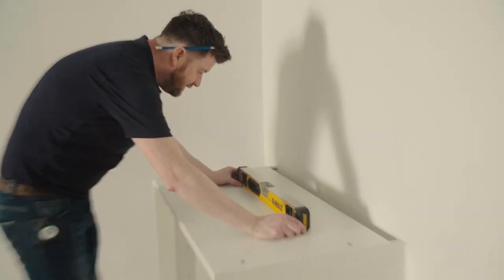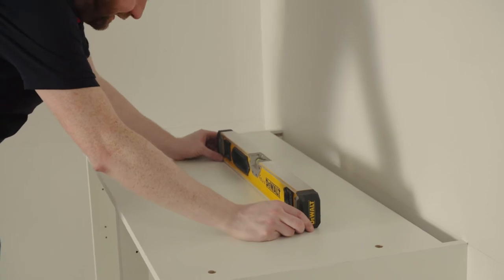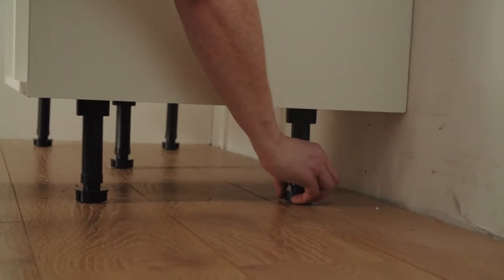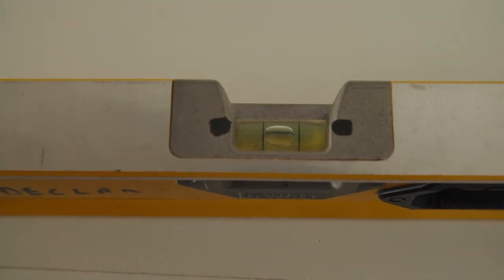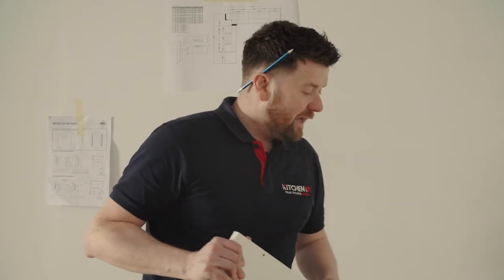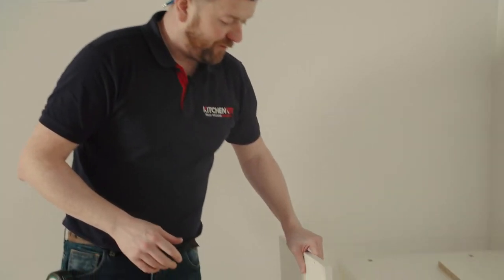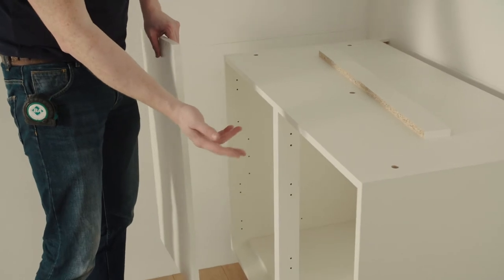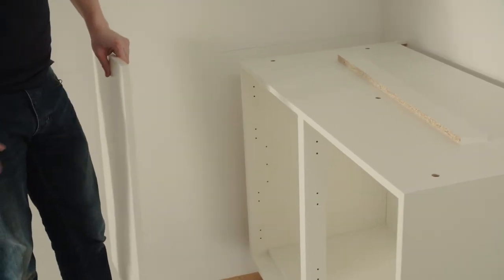Working with our spirit level — that's pretty good. This particular build has a blind corner unit. Your blind corner unit comes with a pre-drilled blanking panel, which is fitted on to stop anything you put into this cupboard from falling out into your void.